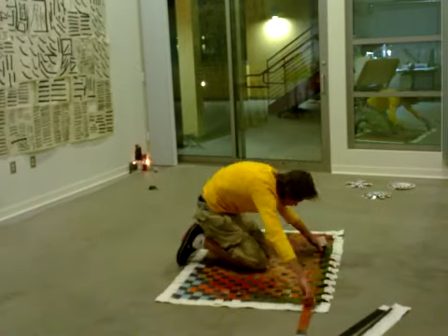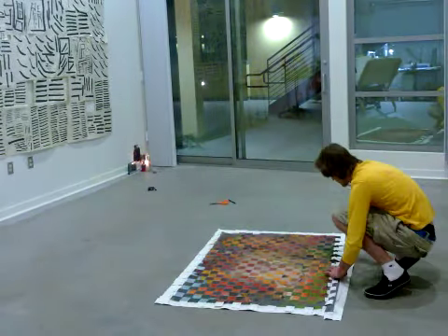If you're interested in purchasing this, please come to hypermodern.net. Thank you for watching.